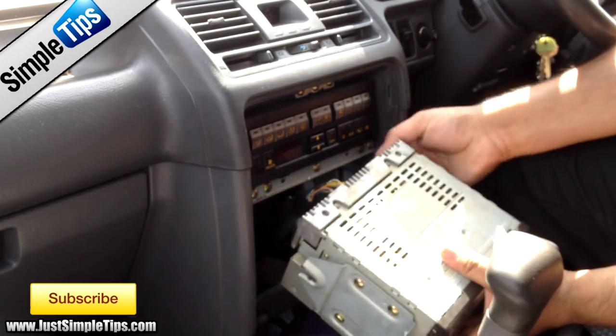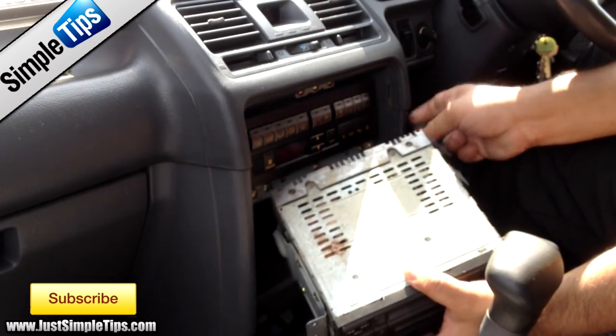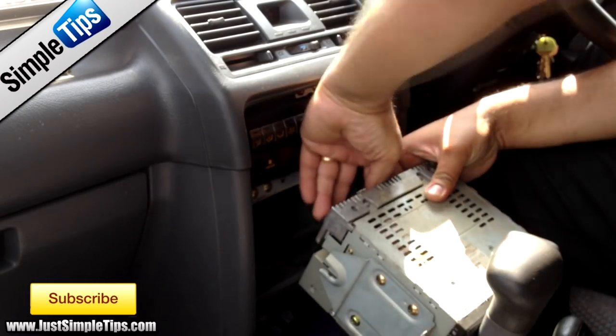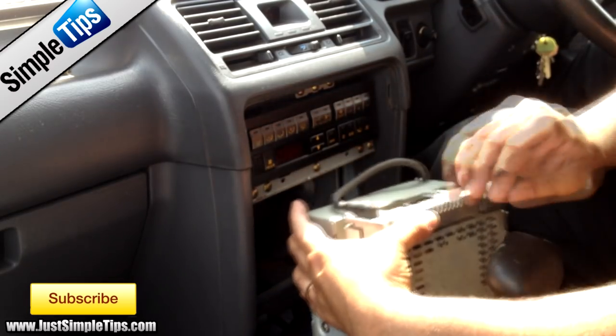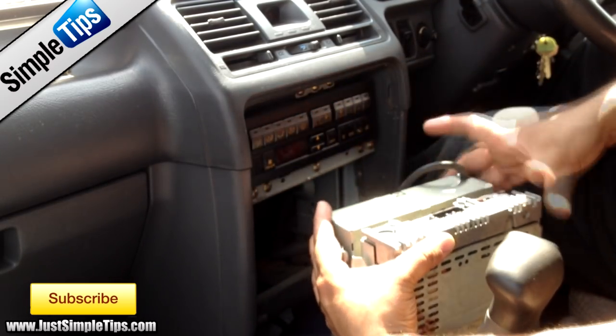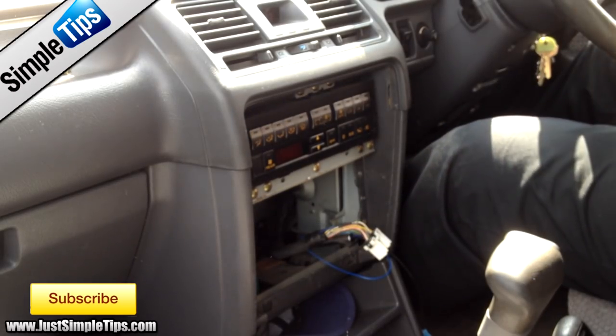On this one, there's a Denario plug on the right-hand side part of the stereo. Then there's the actual factory plug. And then there's the actual connector to connect the CD player at the bottom, which you won't be able to use at all once you put in an aftermarket stereo.